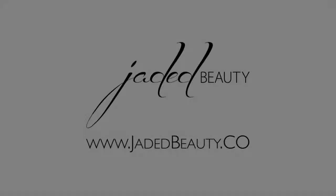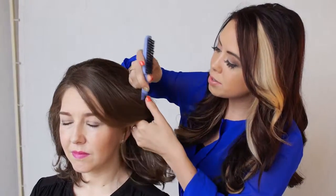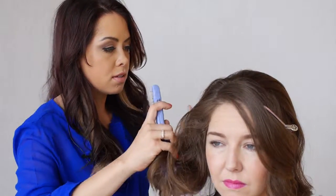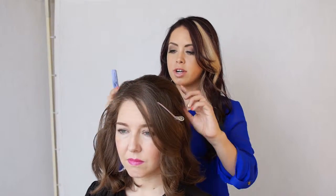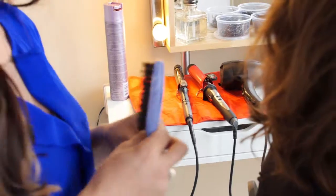Hi, my name is Jade with Jaded Beauty. Now that we've shown you how to tease the hair, we're going to show you how to do a quick half up, half down style — very quick and easy. So you want to section out the front side pieces just behind the ear, and then what I like to do is take this nicely teased crown section and just pin that off with bobby pins.